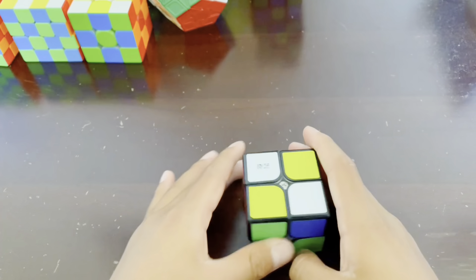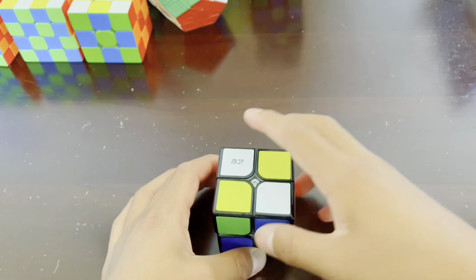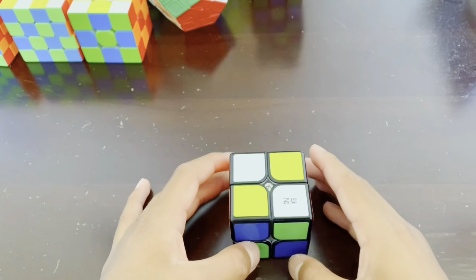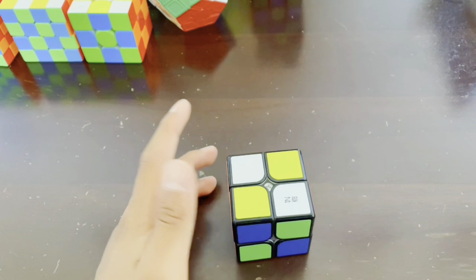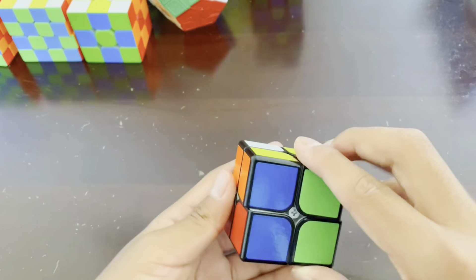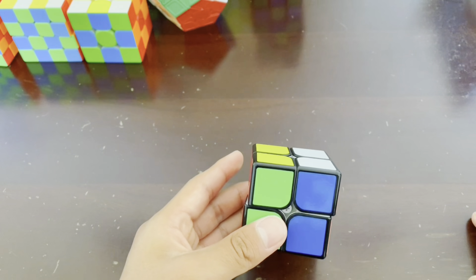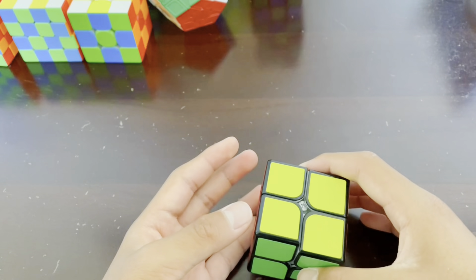You cannot actually do the full checkerboard pattern on a 2x2, 4x4, or any even cube. So you will be left with 2 faces solid, but you still have the checkerboard pattern on 4 faces. To reverse it, you just reverse what you just did: turn the bottom layer twice, the front layer twice, the top layer twice, and the right layer twice. And there you go. That's how you do the 2x2 checkerboard pattern.